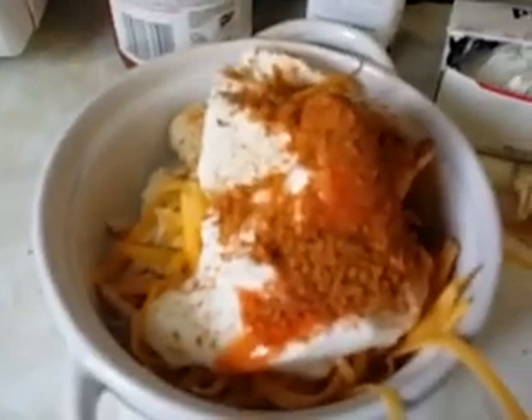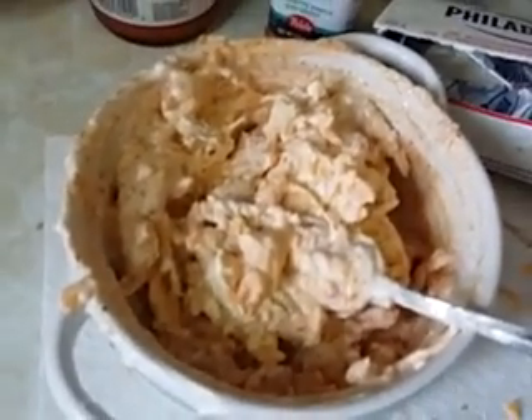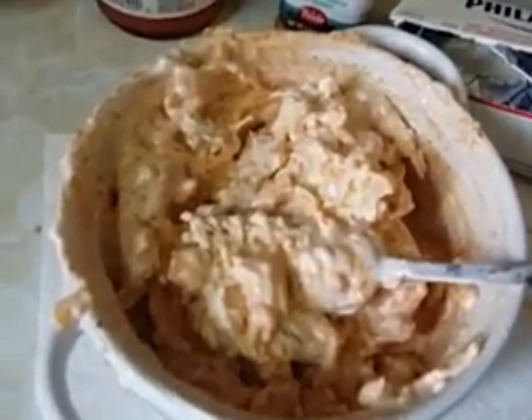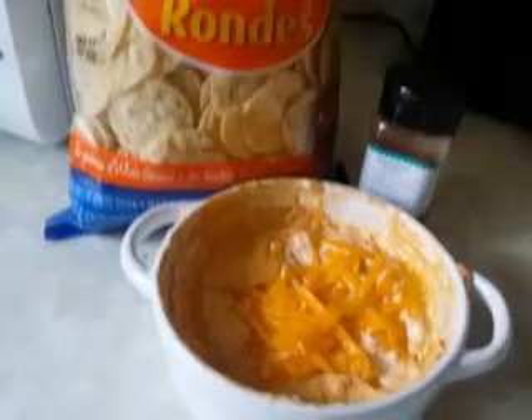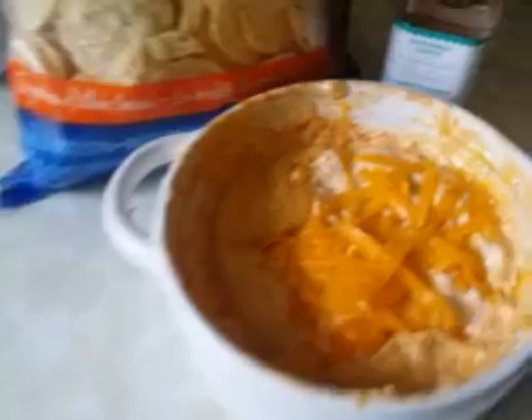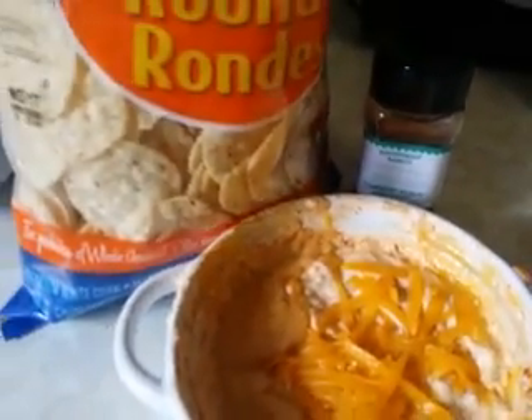Now I'm going to microwave it. This is what it looks like after about a minute of stirring in the microwave — maybe not quite a minute. Now it's finally done; altogether it took me about three minutes.